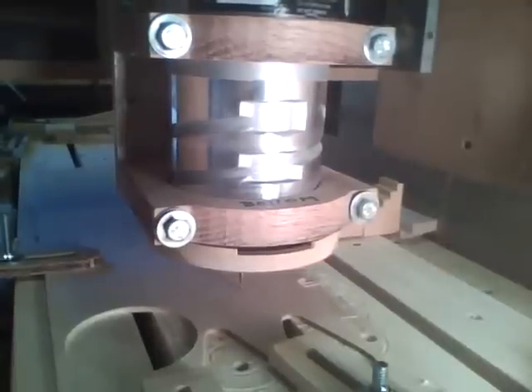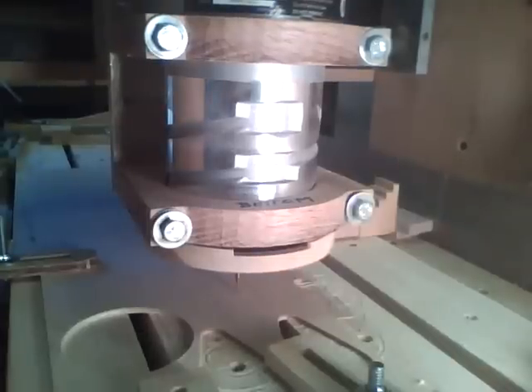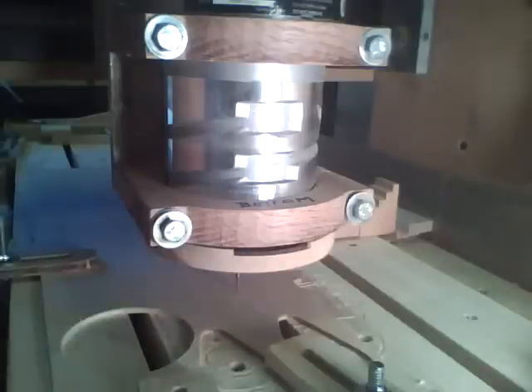Okay, now I've got it set up here — a piece of 1/8-inch plywood, a 1/16-inch ball-nose cutter, and we're ready to start cutting.